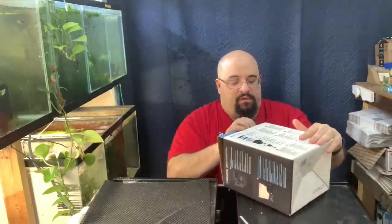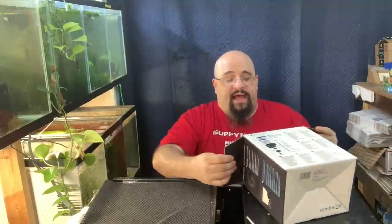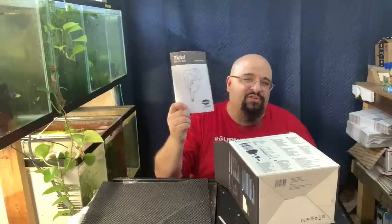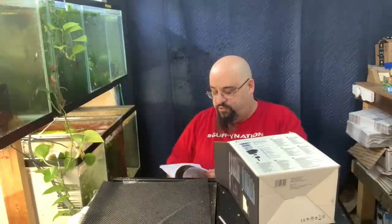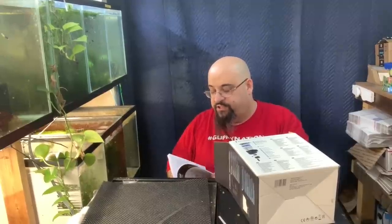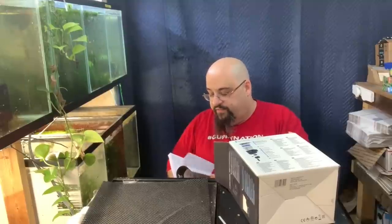I got this on Amazon — I'll put a link in the description below if you want to check it out. None of my local fish stores really carry them. Pretty big manual, and I'm assuming it's going to be in multiple languages — yeah, there's German, Spanish, and quite a few others. It's pretty thick.